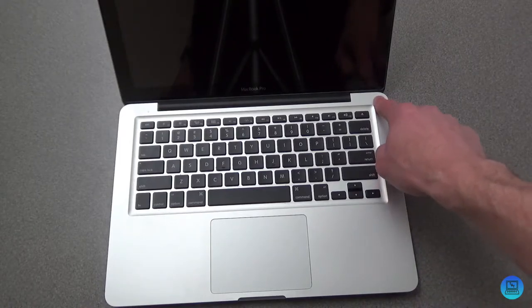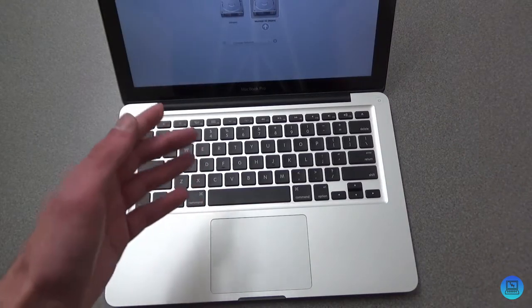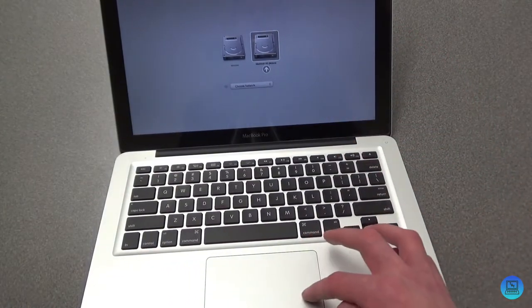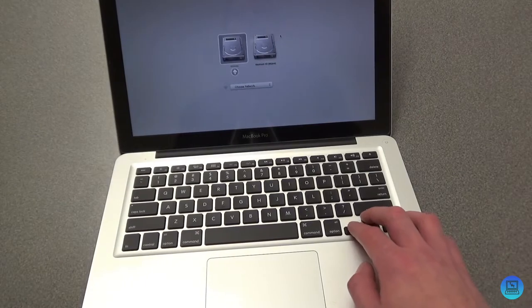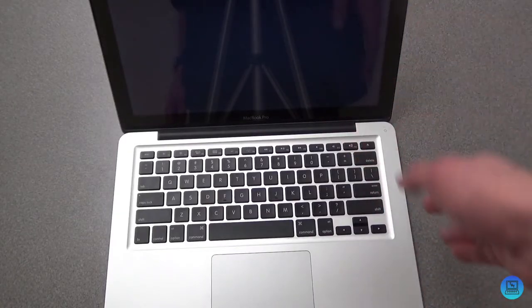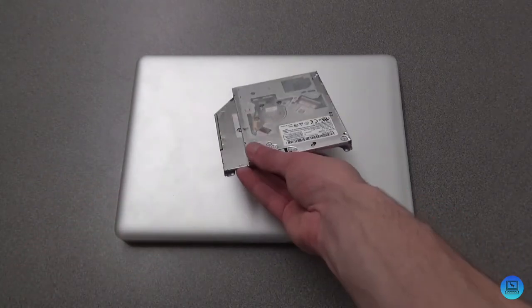Let me show you how to boot into your second drive if you're using it as a second operating system. When your machine turns off, press the power button and hold Option. The machine will turn on and come up with a boot selection screen — you'll get options like Mojave and Windows. Choose Windows and it will show a Windows bootloader where you can select Windows 10, Windows 7, Windows XP, or whatever you're running, and boot into it normally.